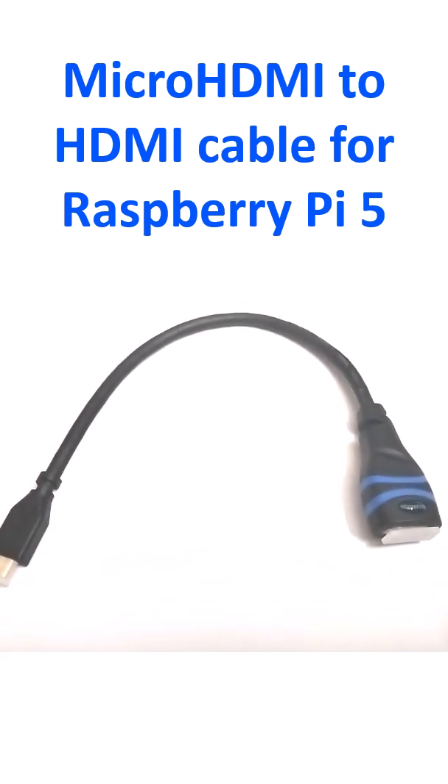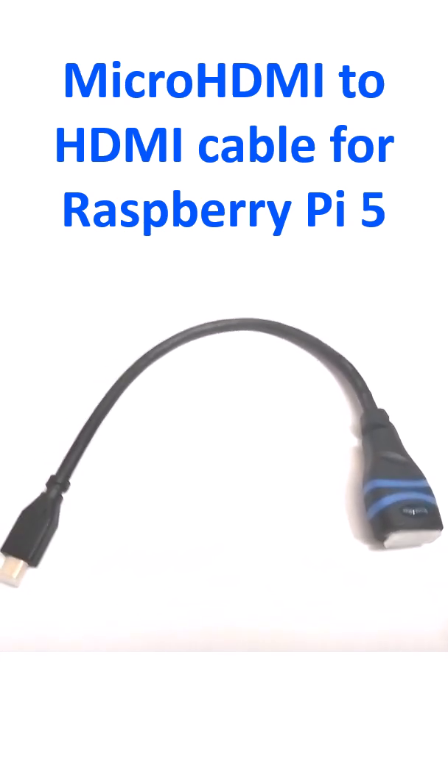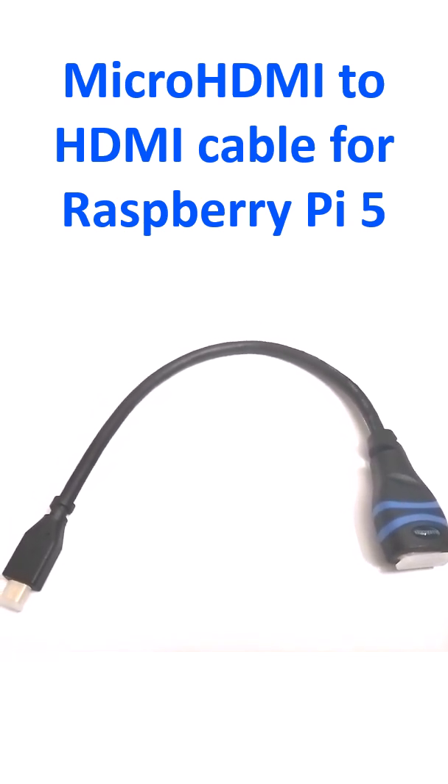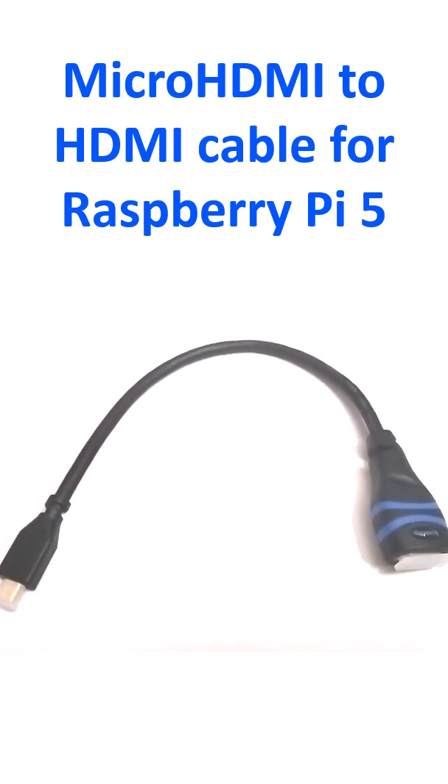This is the micro HDMI to HDMI adapter cable which I purchased today, as I need this for connecting Raspberry Pi to a standard HDMI monitor.